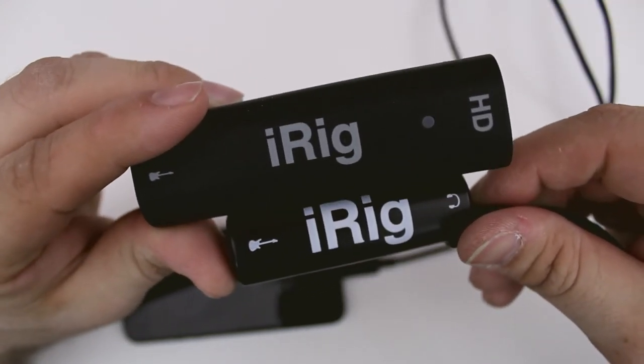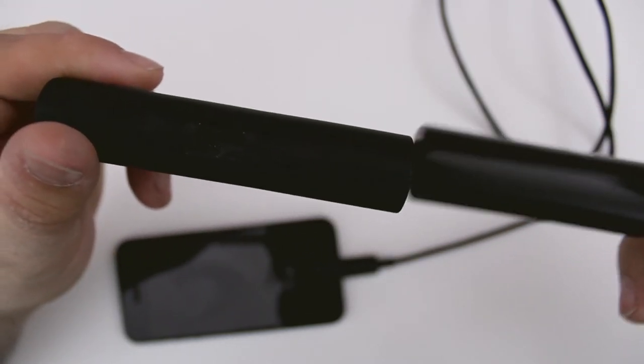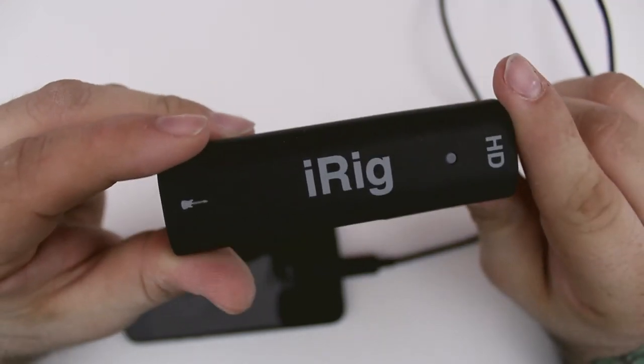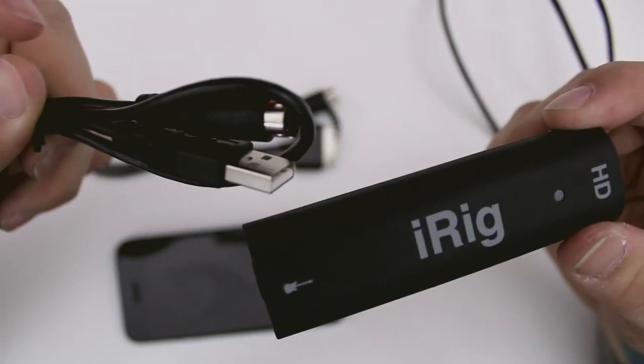In case you're curious, here's a brief size comparison between the iRig HD and the standard iRig. It's just a little bit longer but doesn't add any more bulk — it's about the same thickness. But at the end of the day you're getting much better sound quality out of the iRig HD.